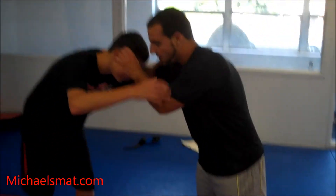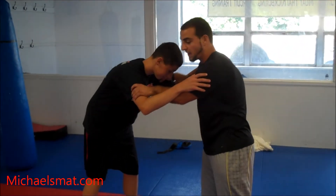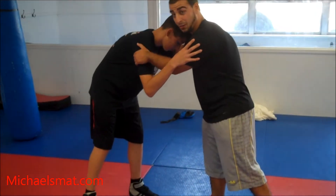The first thing we're going to do is the fireman's carry. The way I'm going to do this, we're going to have little hooks behind Matt's armpits. I'm not grabbing his biceps, I'm not grabbing his triceps — I'm hooking behind his arms.